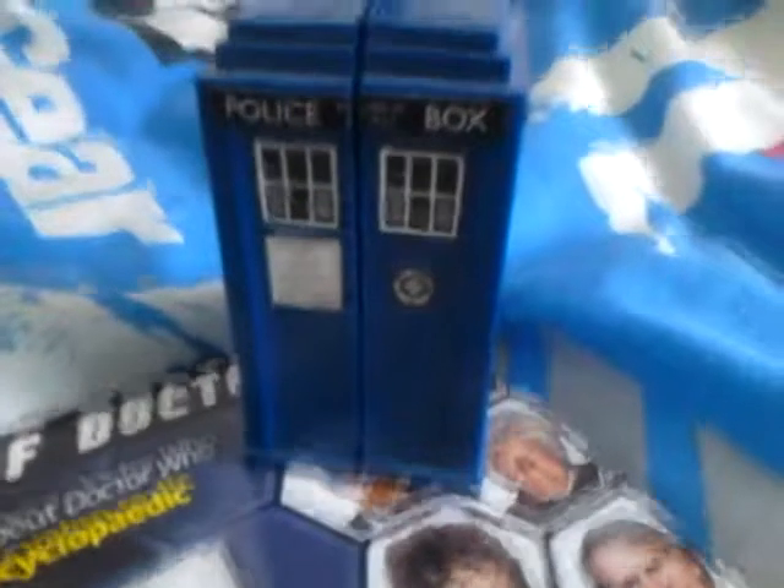Hello and welcome to a new series Doctor Who box set review. Today I'm going to be looking at series 2. So let's take a look.